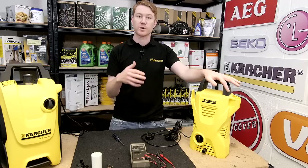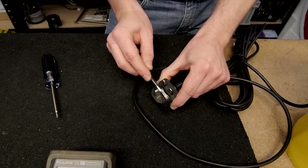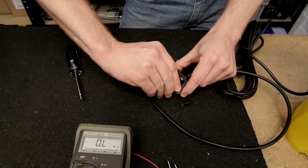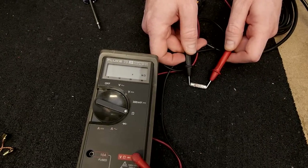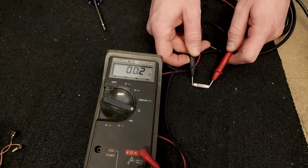If your pressure washer does not start, the first thing to check is the fuse. The reading you're looking for is the same as connecting the two probes of the multimeter together. As you can see, this fuse is fine.